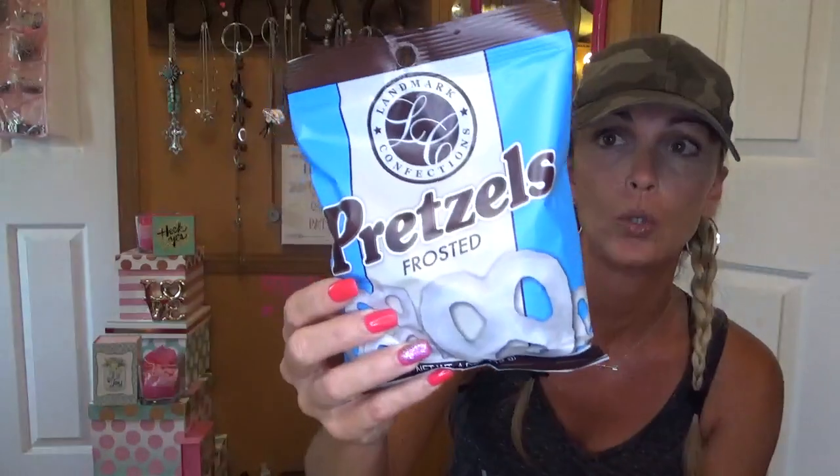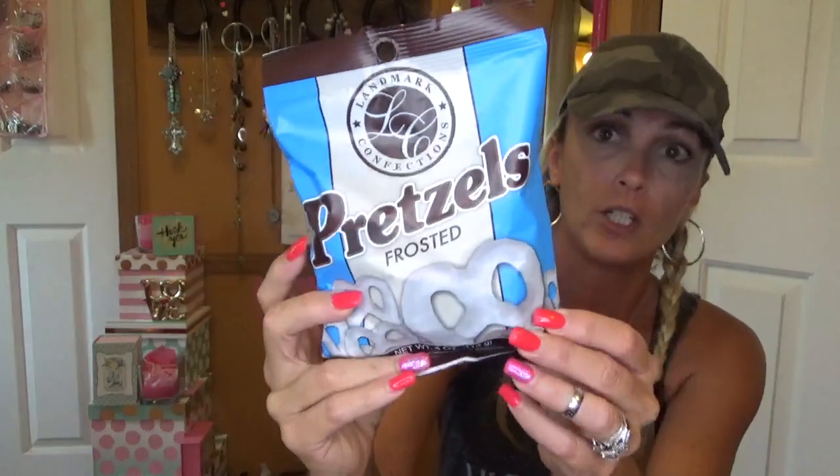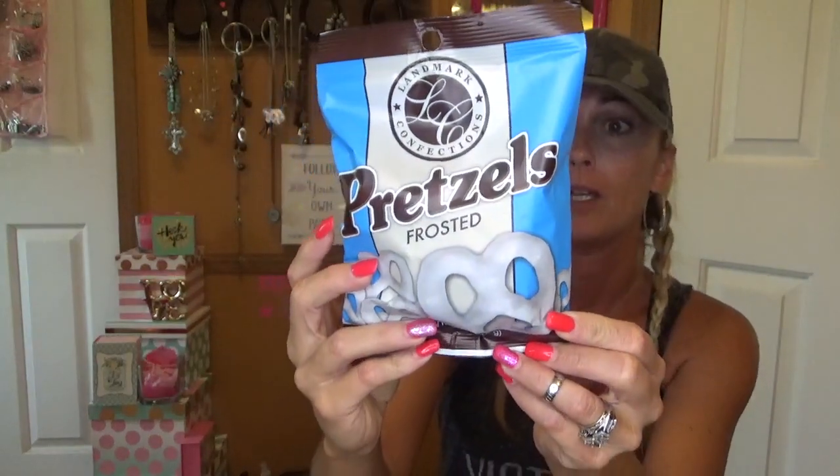I also grabbed one of these. They're frosted pretzels — I'm assuming like chocolate or white chocolate, I don't know. These are good till the end of the year. That's all in that bag. I told you it wasn't much. One more bag.